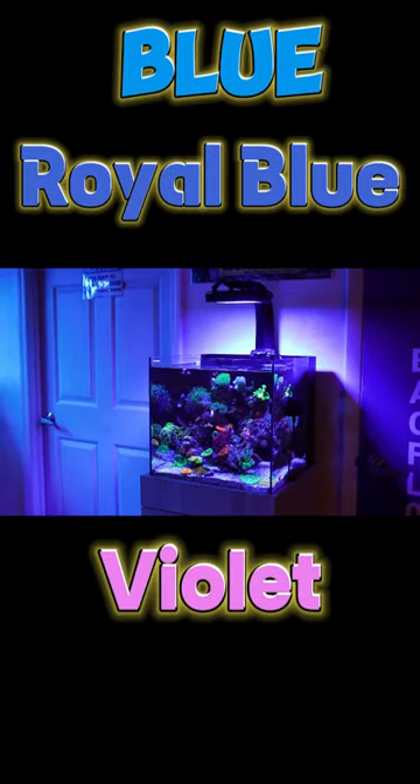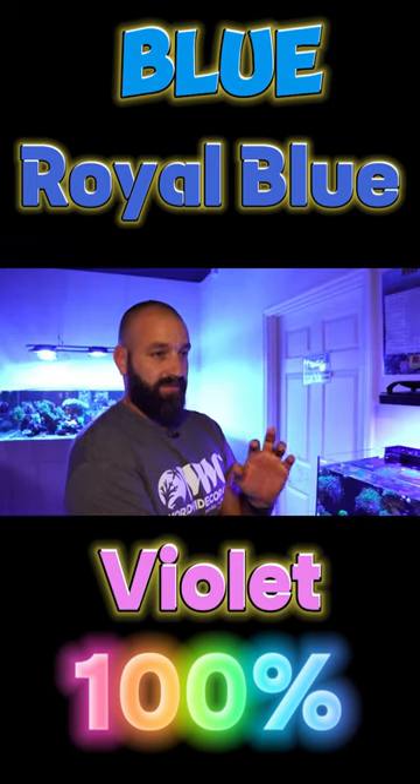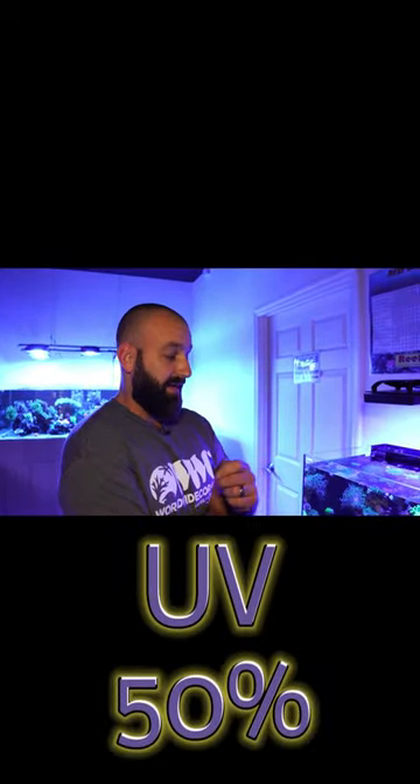It runs blue, a royal blue, and violet all at 100% for the spectrum, and then the UV at 50%, and there's no other color. There's no whites, no warm white, no cool white, no lime, none of that — it's just blue.